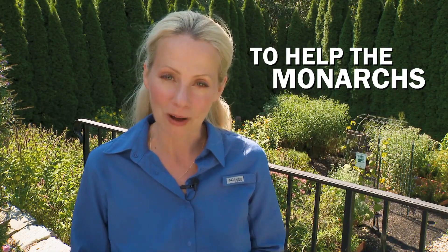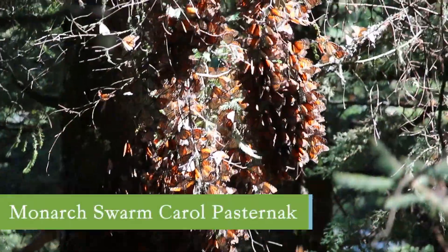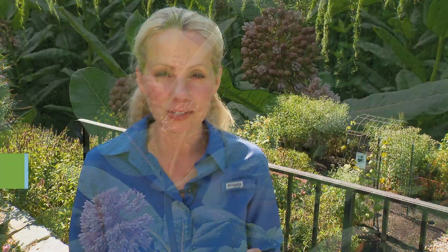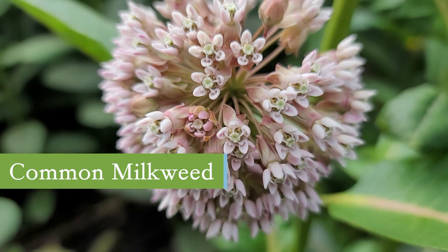The M is for milkweed. Milkweed is their host plant, and as this fourth generation is getting ready to make its final journey racing south towards Mexico, we want plenty of their host plants. Milkweed is a great option and there are tons of different milkweeds for your geography.